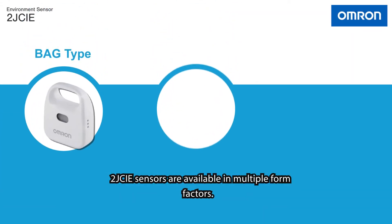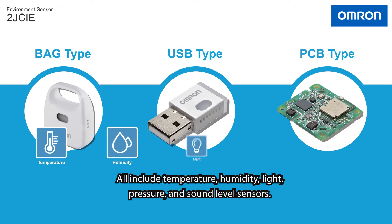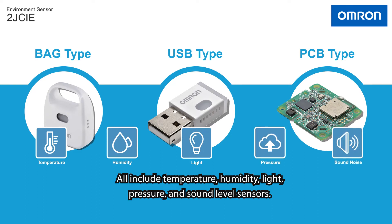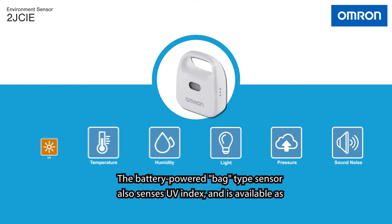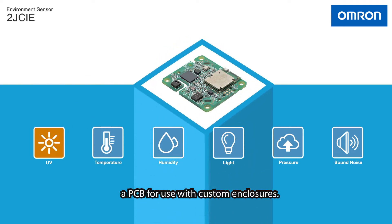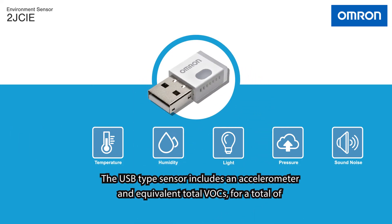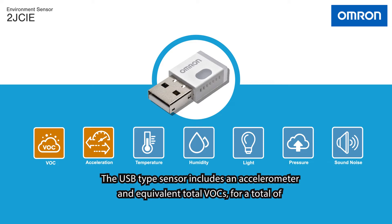2J CIE sensors are available in multiple form factors. All include temperature, humidity, light, pressure, and sound level sensors. The battery-powered bag type sensor also senses UV index and is available as a PCB module for use with custom enclosures. The USB type sensor includes an accelerometer and equivalent total VOC sensor, for a total of 7 sensors.